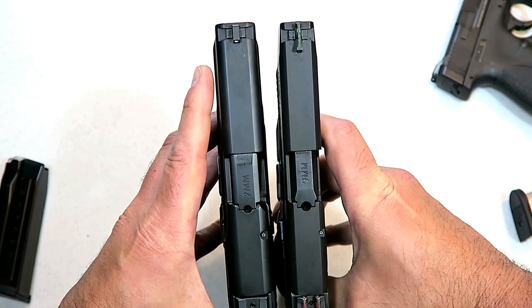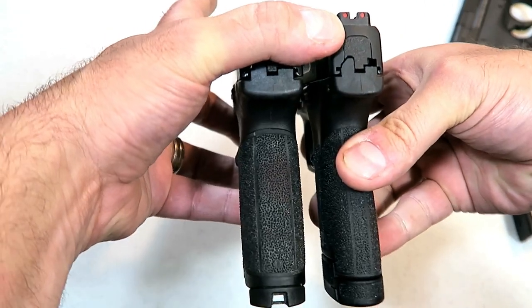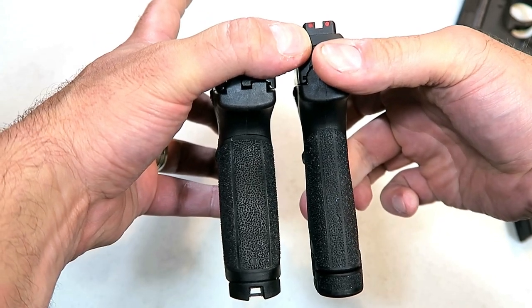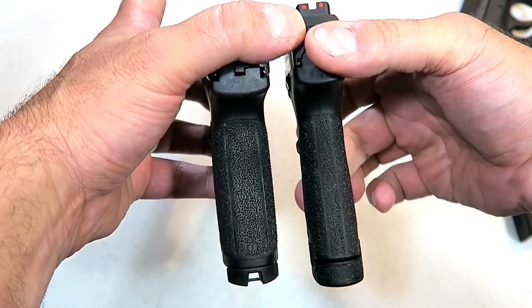The slide length is the same, and that's the difference you're looking at with the width on the grip.